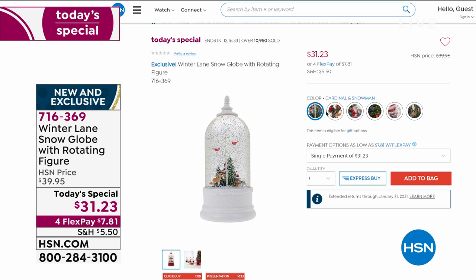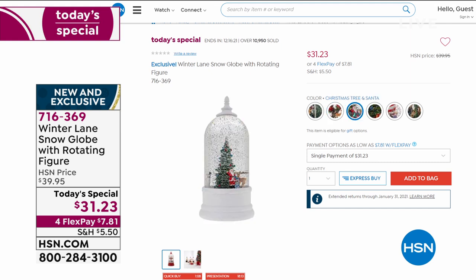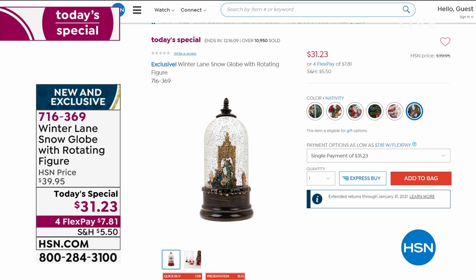On HSN.com you can see the designs: the cardinal and snowman — our number one best seller so far — just the cardinal, the Christmas tree with Santa, the Christmas tree with the train going around the bottom, the carousel, and the nativity scene. Stay in the ordering process for that. When it comes to really giving you a great big Christmas, I've got a great big TV that would certainly be the ultimate gift for you and your family.